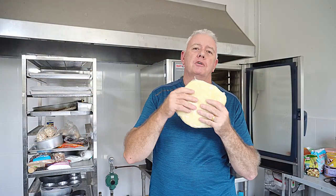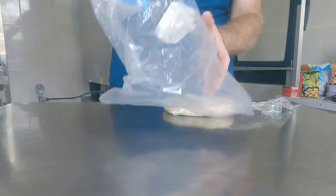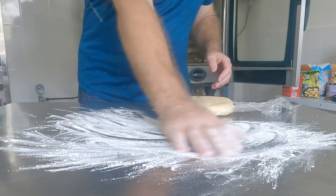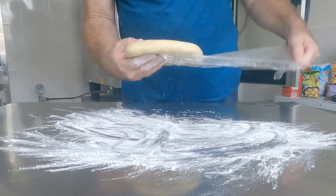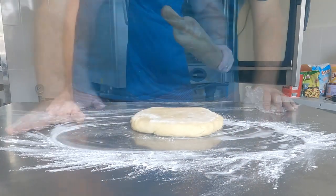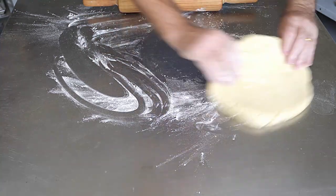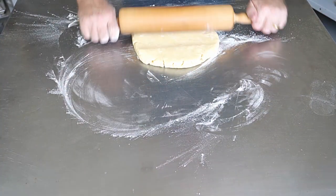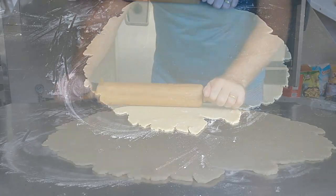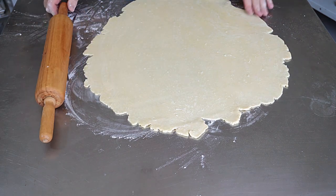This is the pastry that has been in the fridge and we're going to use it for our corned beef pasties. Put a little bit of flour on the work surface, place the pastry down, and roll it out to about 2 to 3 millimetres thick.